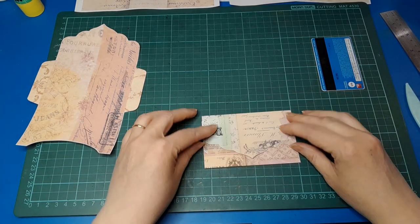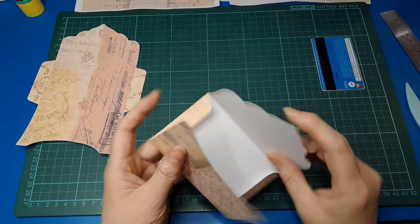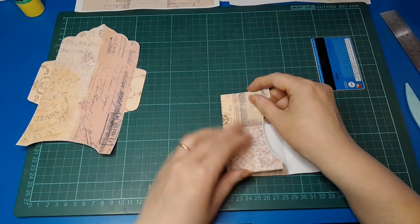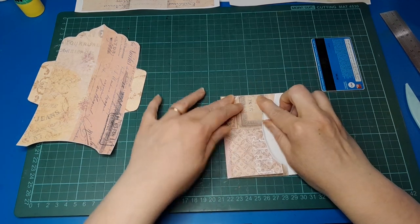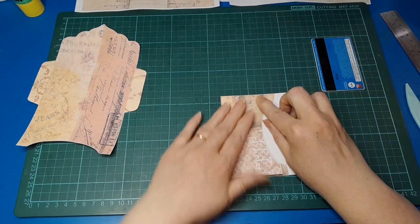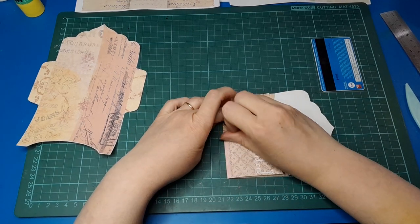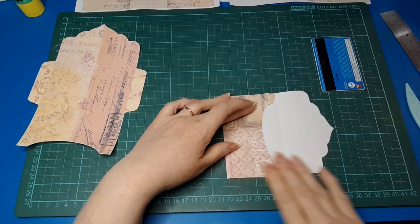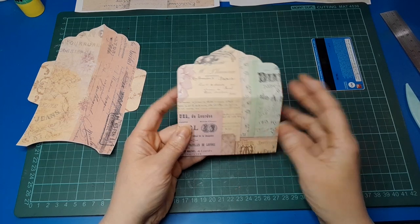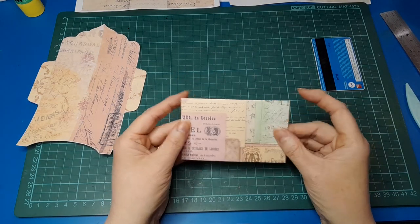Isn't that super cute? I haven't folded it quite square, which is fine — that happens even with the scoreboard. It might be the way I cut it out too. You can just adjust it and it's all good to go. Isn't that such a sweet envelope?